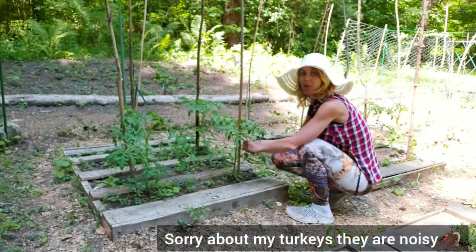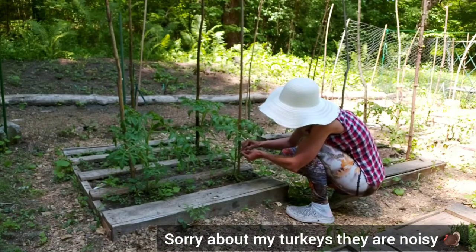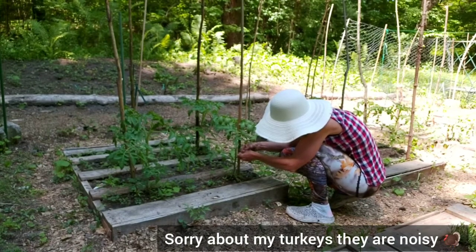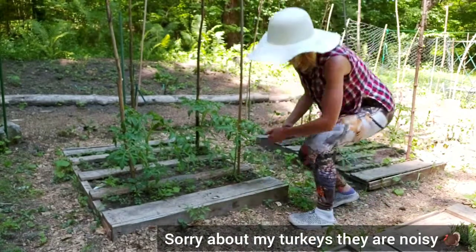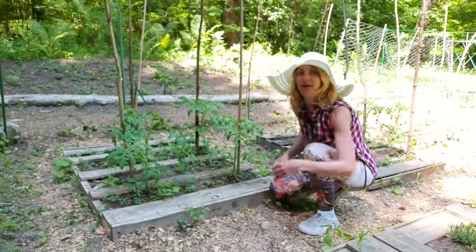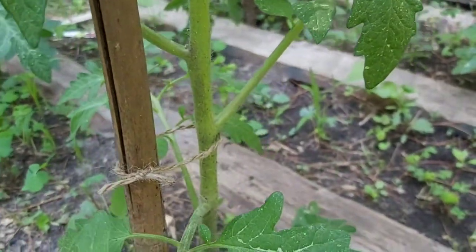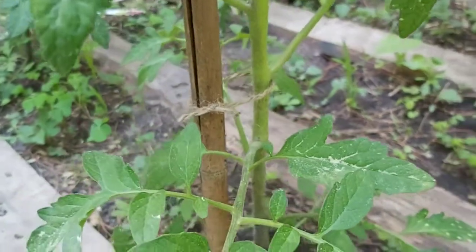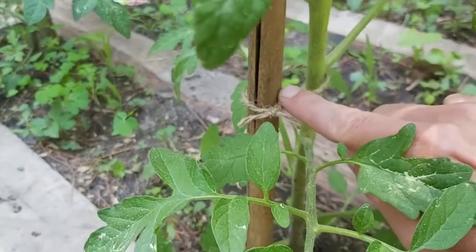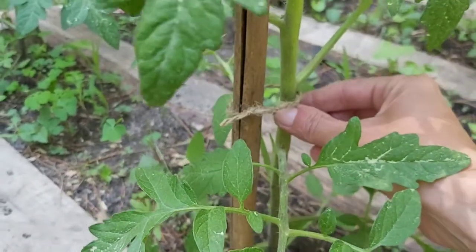I like to start about a foot up from the bottom of the plant. I just want to trim the ends up — and that's the first one done. That's all I did: I just tied it off with the twine and cut off the loose end so it's not dangling. I've given enough space between the stake and the actual tomato so that when the stock grows, it can grow into this area and it's not going to strangle your tomato.